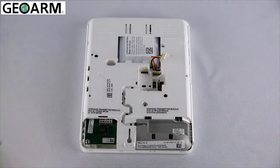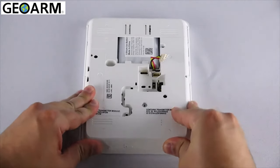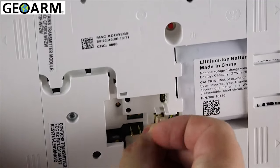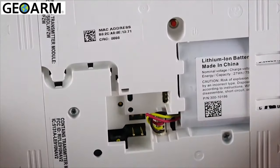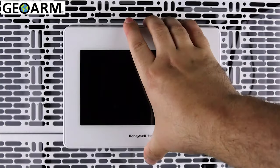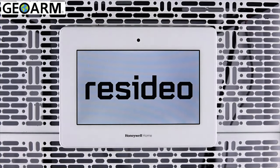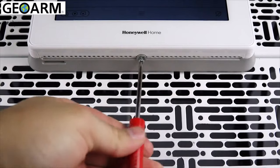You can now reinstall the left side cover. Reconnect the battery. You can now attach the panel to its wall bracket and the panel should begin to power up. Reattach the retaining screw at the bottom of the panel.